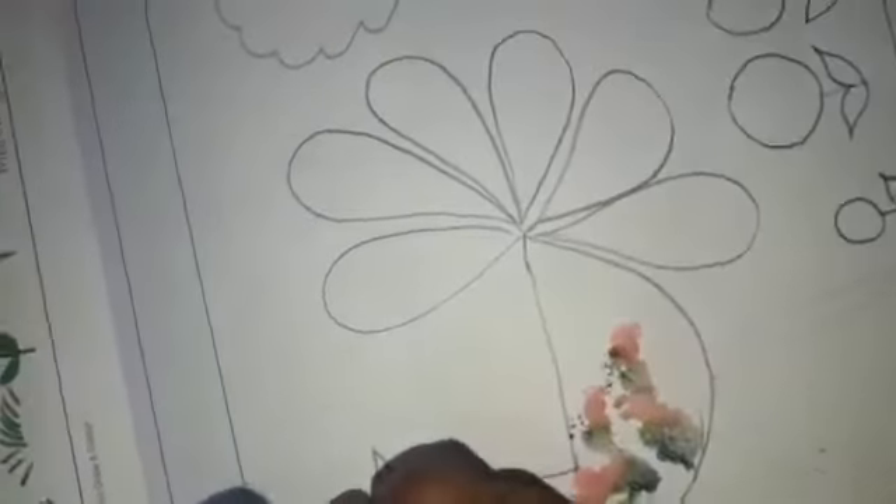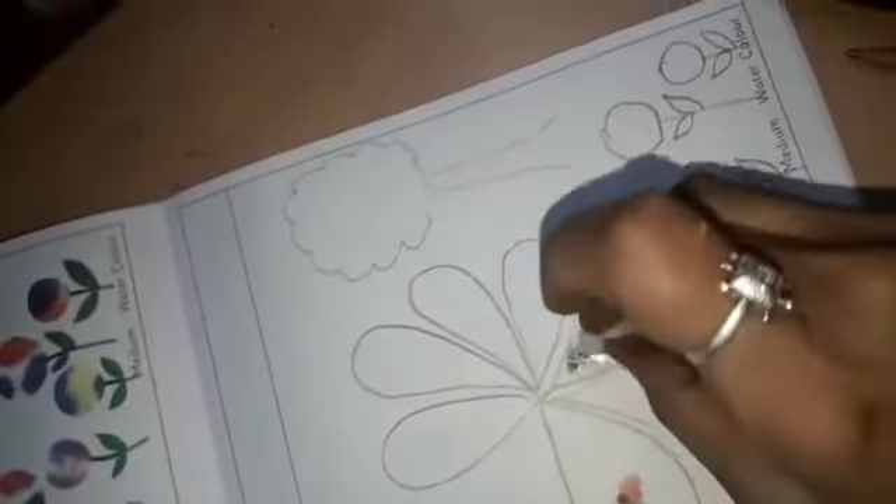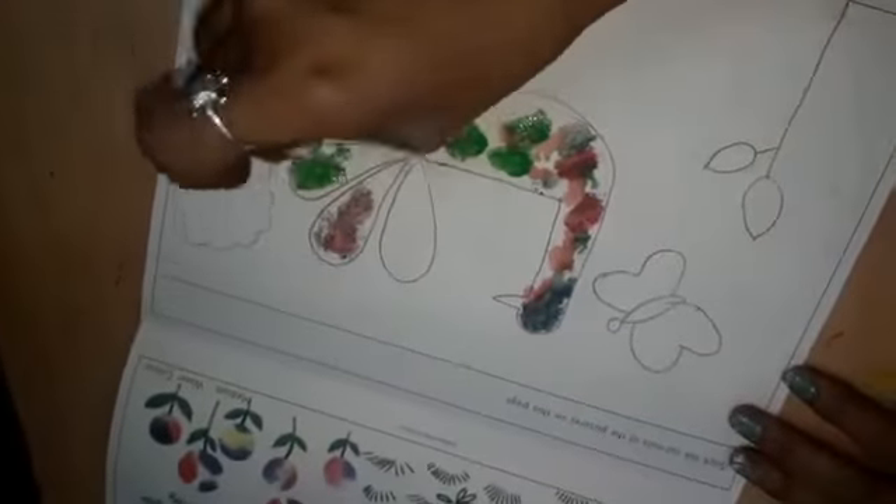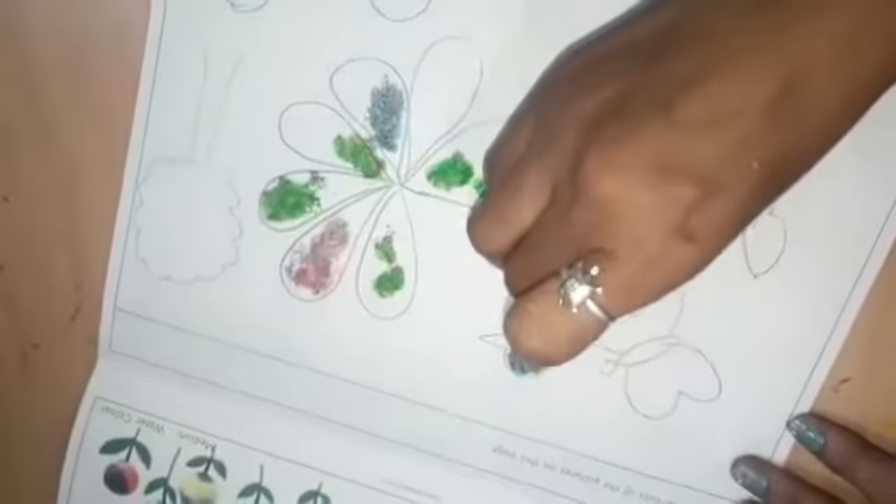You have to apply the watercolor with the help of the cotton. Take the cotton and apply on the color and then press it on the paper. You have to apply different colors on the picture. This is called blurring.